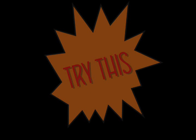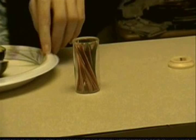Try this. You will need an avocado, a knife, some toothpicks, and a jar. Start by getting yourself the beginnings of the guacamole — an avocado!